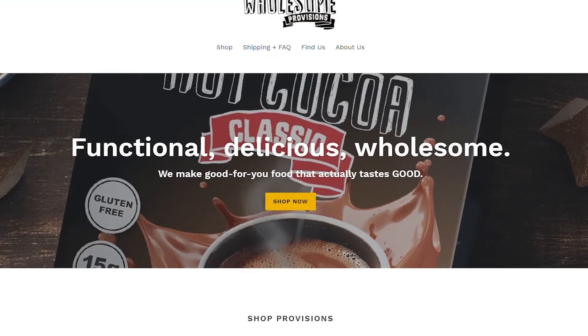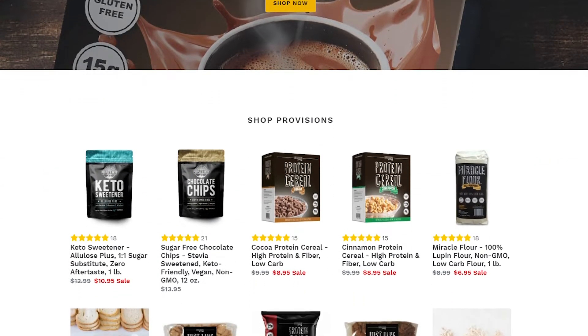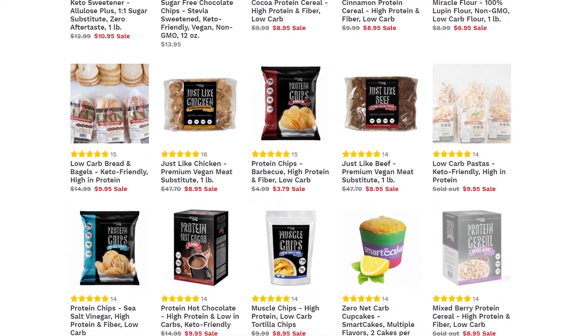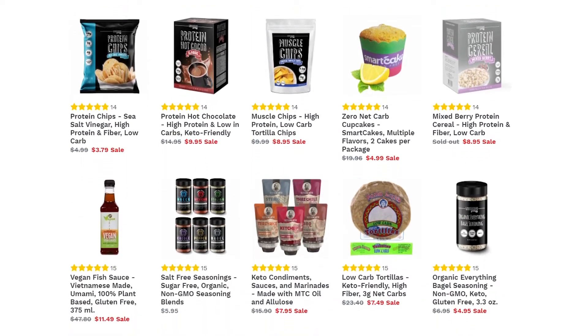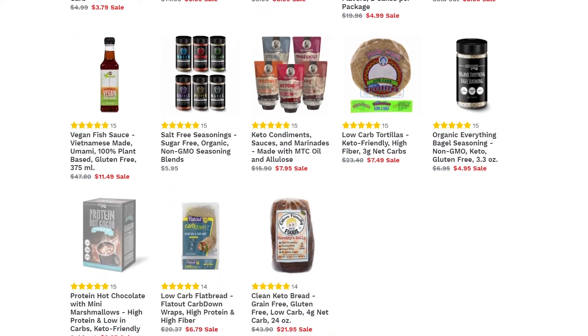Before we begin, today's video is sponsored by Wholesome Provision. They are a company located right here in the U.S. and they specialize in making keto-friendly products. Visit their website today and check out their catalog of fabulous low-carb friendly products. I am certain there is something on there that everybody will just love. They have an array of stuff for your low-carb baking goods and a bunch of pre-made stuff that you can pair with any meal. I will leave a link for their website in the description of today's video.